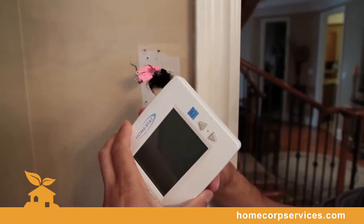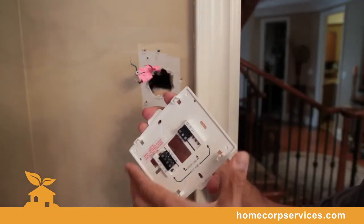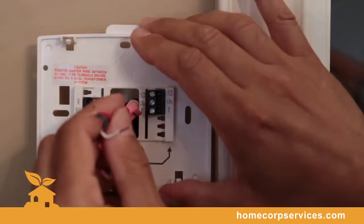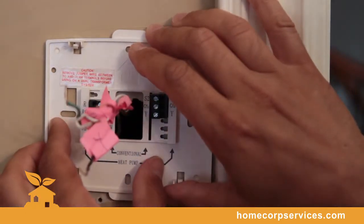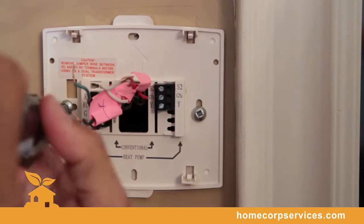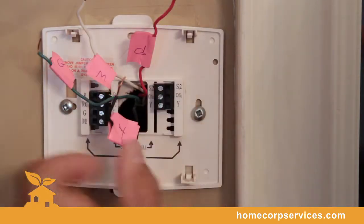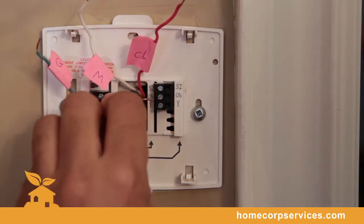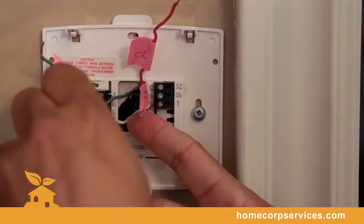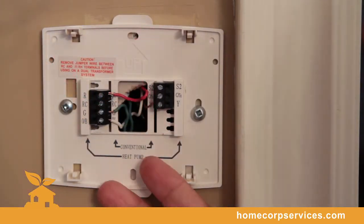We're going to remove the base plate of the Homestat thermostat and now insert the wires from the previous thermostat through the back porthole. Now we'll be securing it to the wall. Each of these wires are identified per terminal — insert each wire to each terminal and fasten securely. We've secured the base plate and installed the correct terminal wires.